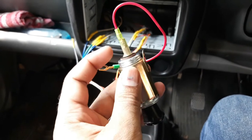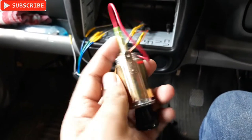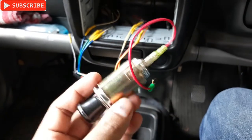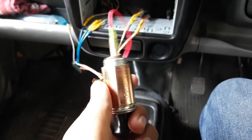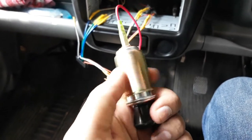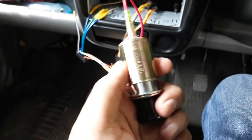You can see two connections are there - that's the positive, and on this side on the body that would be negative. So how to mount this thing - it's just very simple, you just need to unscrew this back cover.